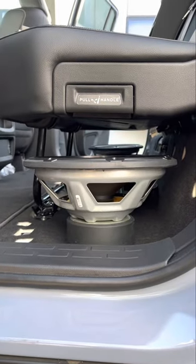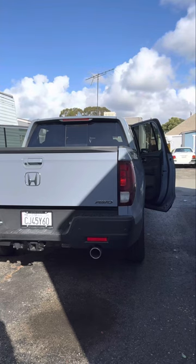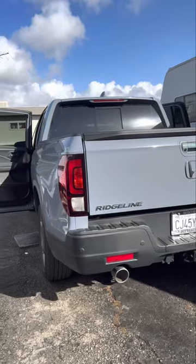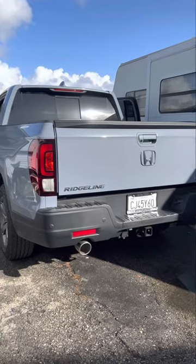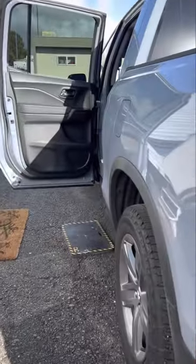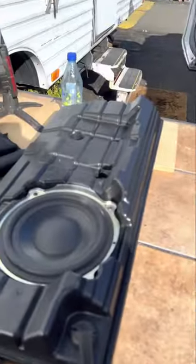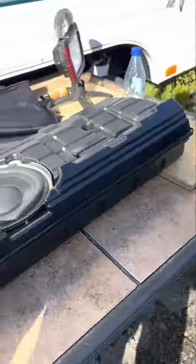Here's my new truck — it's a Honda Ridgeline RTLE 2023, all-wheel drive. This is a very nice truck; it feels very smooth and there's hardly any noise inside the cabin, so it's going to be great for a sound system. Stay tuned — first, if you ever wondered where your sub buffer is located on the Honda Ridgeline, you're about to find out right here in this video.